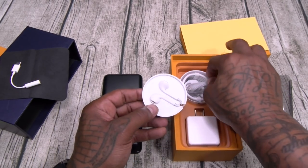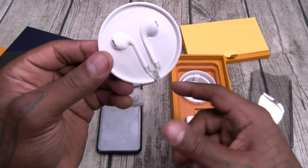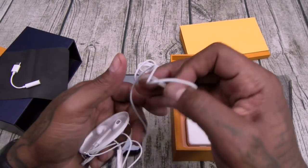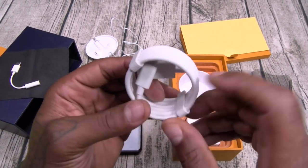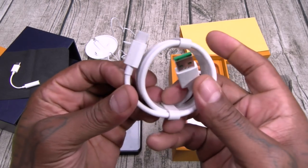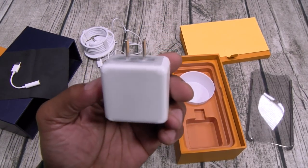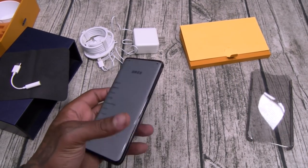Check this out — I like this. Free headphones, very Apple-esque. USB Type-C headphones. Here's your USB Type-C charging cable and your fast charging brick. Real nice. I'm definitely feeling that presentation.